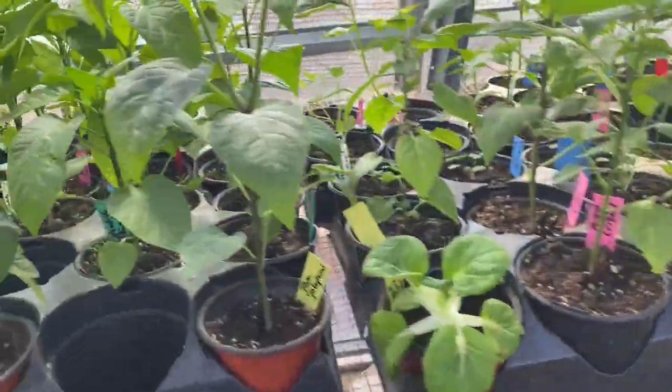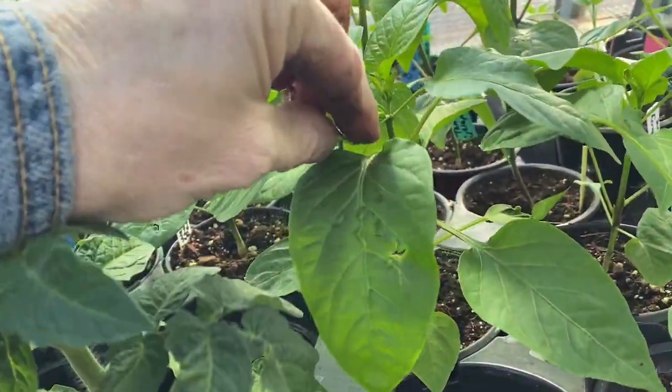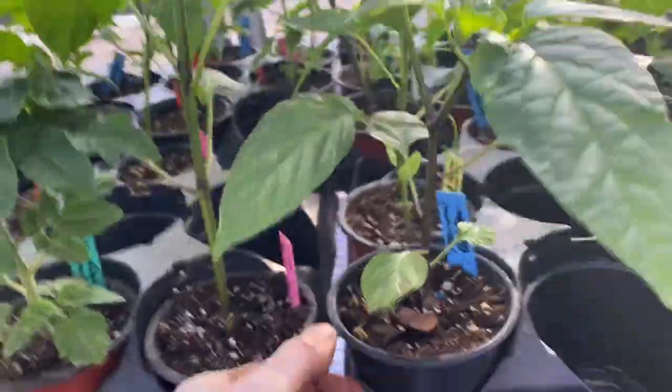With peppers — I've probably told you this before — when they're smaller you can cut the tops out of them and then they'll start branching off. That way they'll start growing up the sides too, like these two right here.